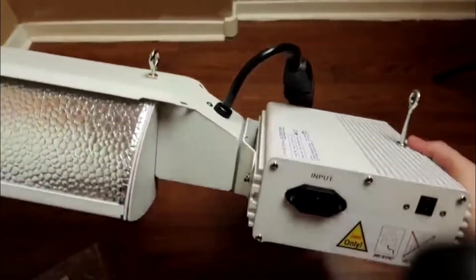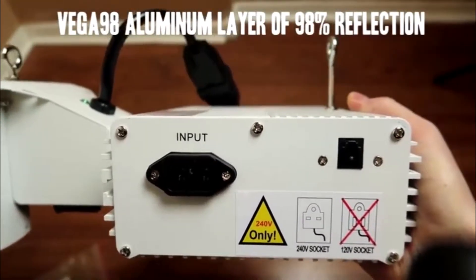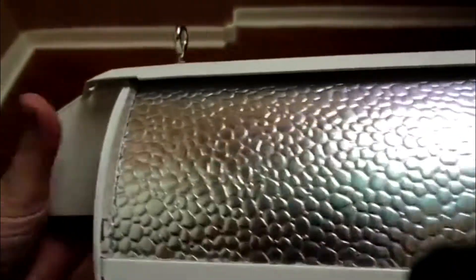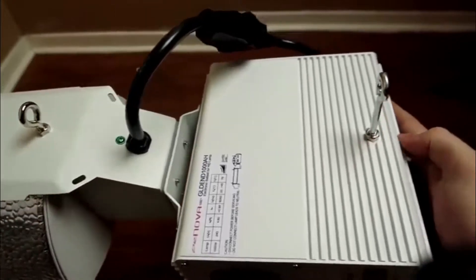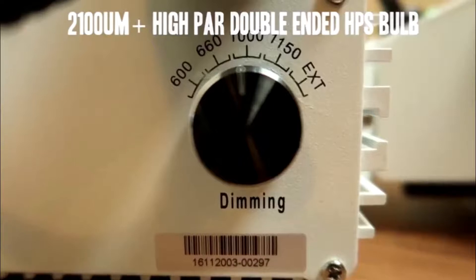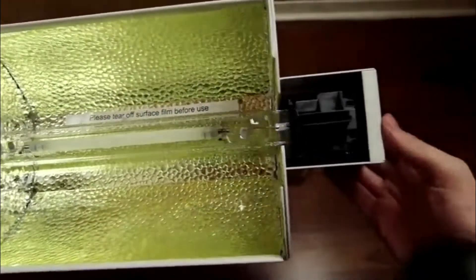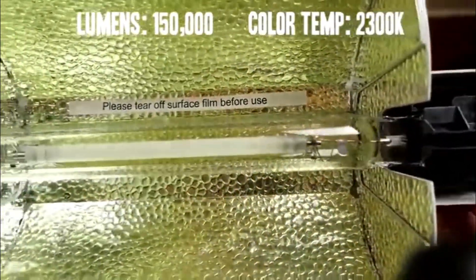The DE adjustable reflector has three-mode adjustable wings, designed for small, medium, and large reflecting. It includes a Super HPS Plus high-PAR double-ended HPS bulb, which provides 35% more available energy than a typical high-pressure sodium lamp, with great lumen output for high-PAR values.